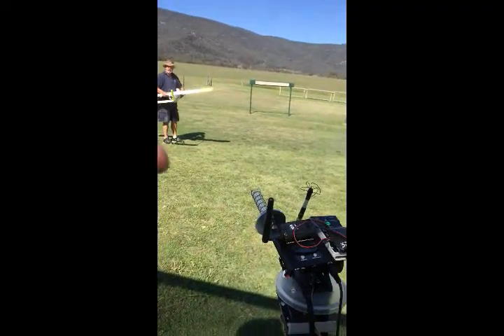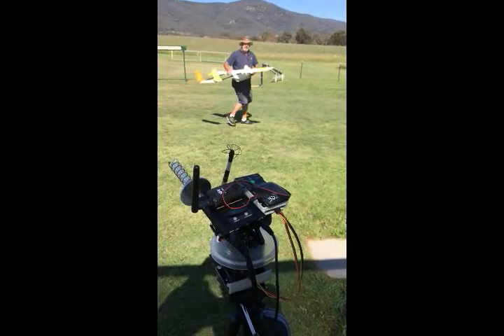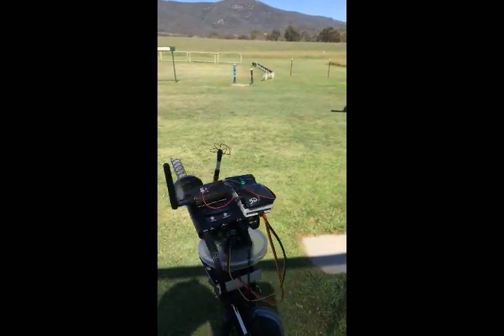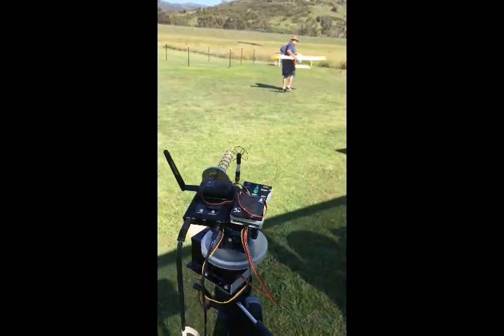So what direction do you want me to walk? That way. Plane facing that way. It still thinks we're within 5 metres. There we go. That'll do.